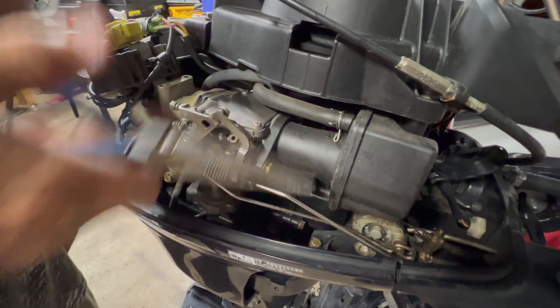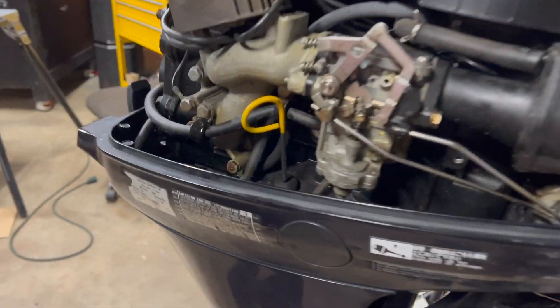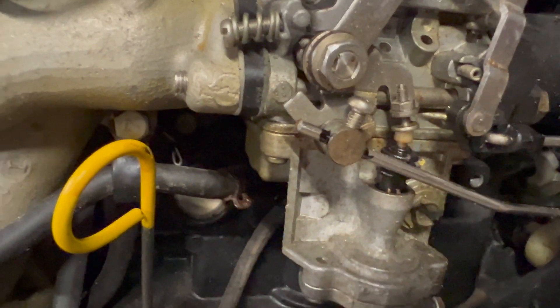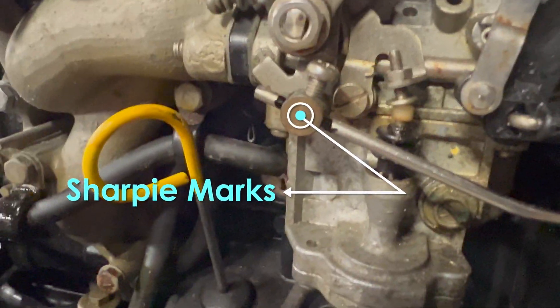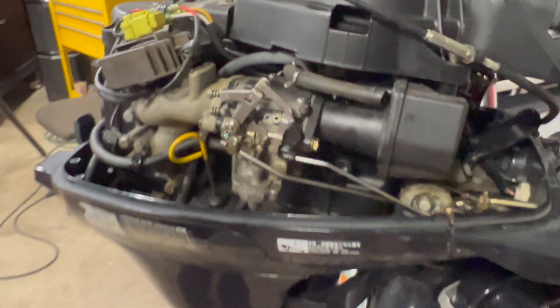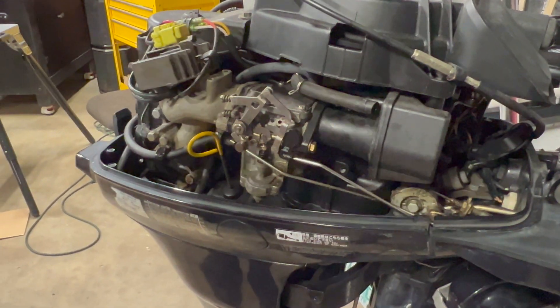Before you take anything off, we came in here with a sharpie and marked our throttle. Make some marks, and you might want to video record it so you have some reference to go back to.